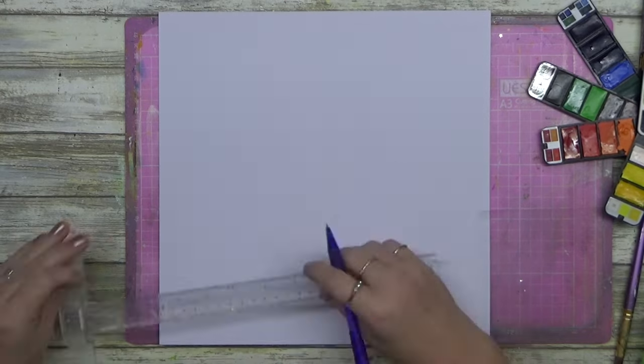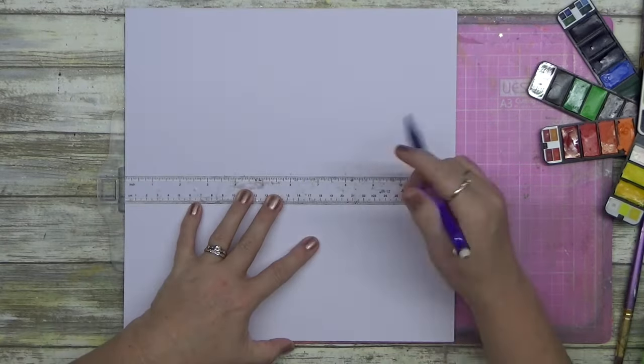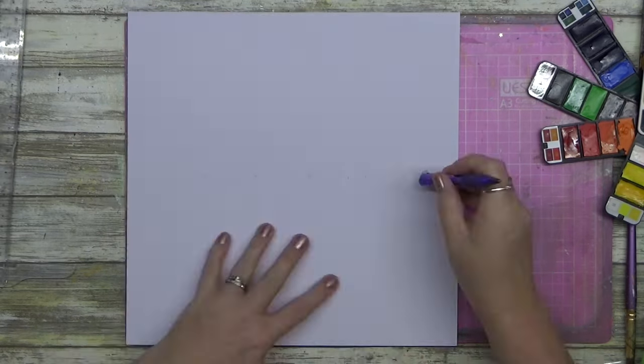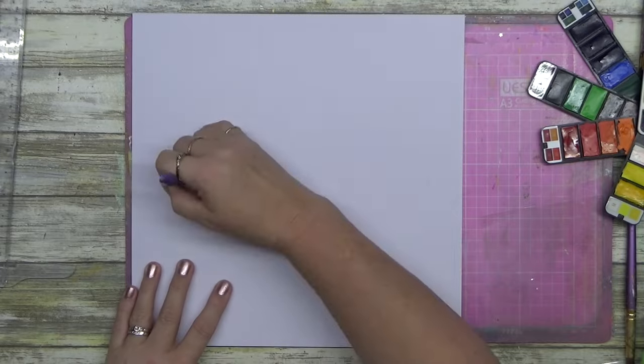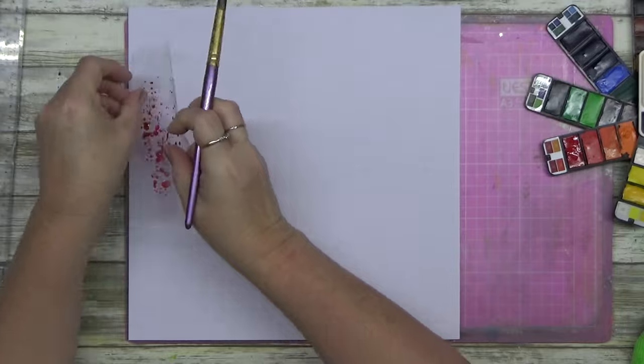G'day guys, welcome to another layout. This one is using a heap of paint and lots of shimmery goodness coming your way. This one is actually a Christmas layout, but it's done differently.